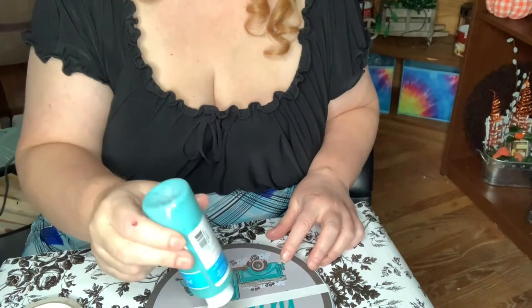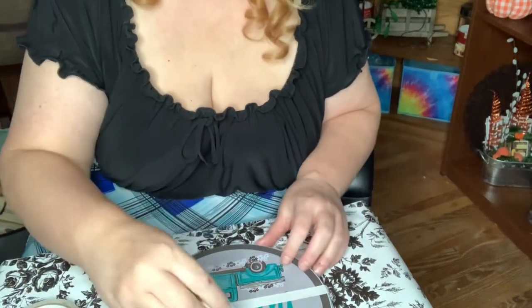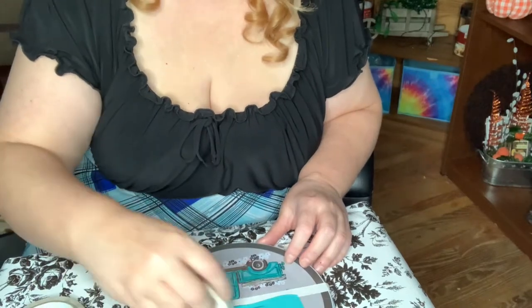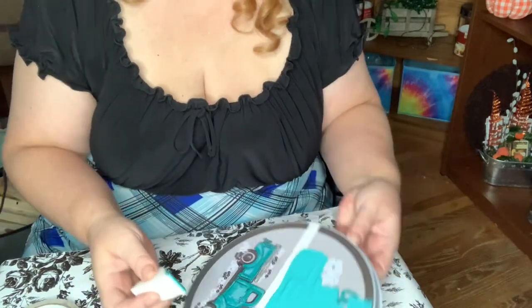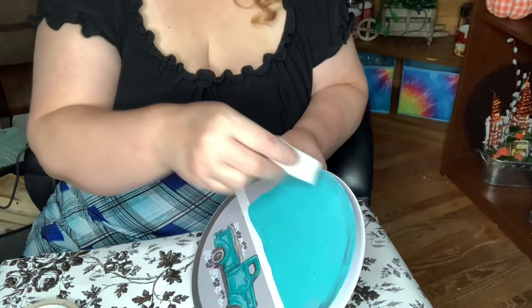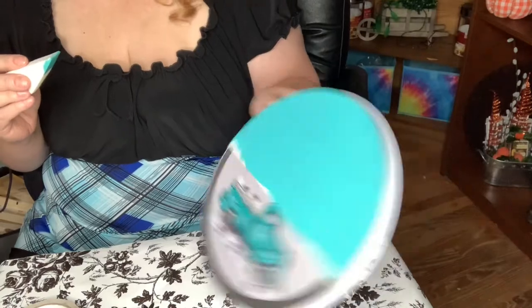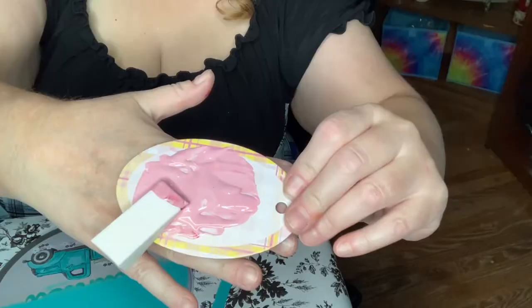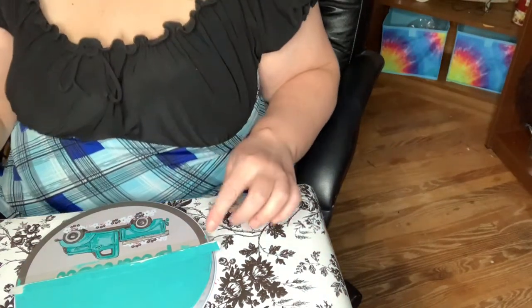I took this teal color paint and painted it all along the top of the oven cover. I only needed to do one coat — it was pretty thick — and then I just waved it around to make it dry. Then I took red and white and mixed them to make pink, and I painted all around the truck on the bottom.